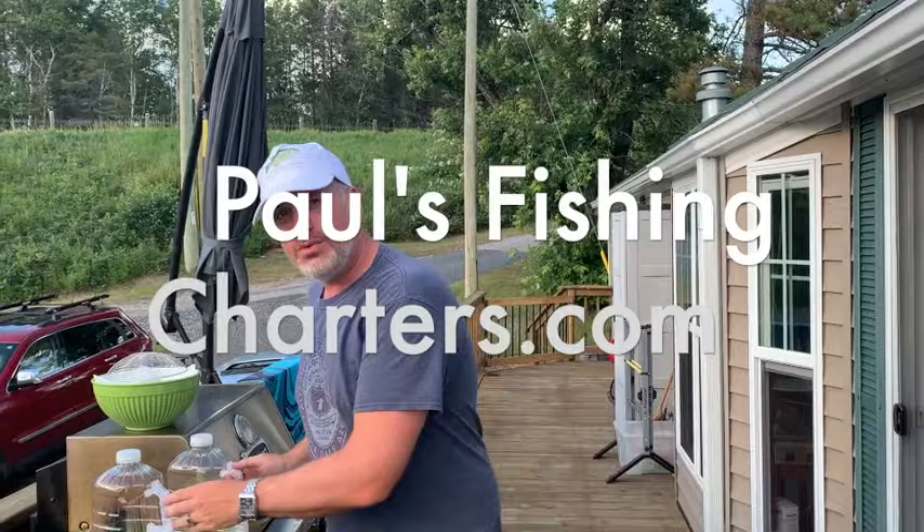Hey everybody, it's Paul again from Paul's Fishing Charters from Lake of the Woods, Kenora, Ontario, and today we're going to talk a little bit about oil maintenance.